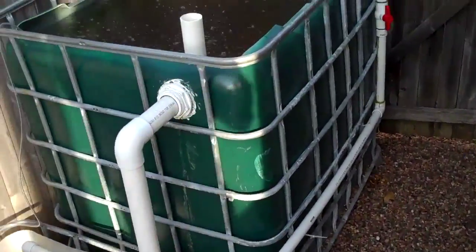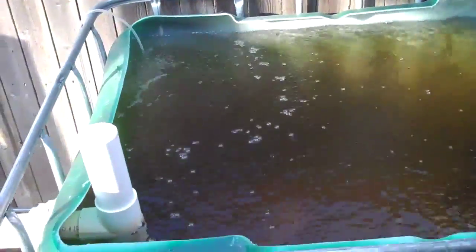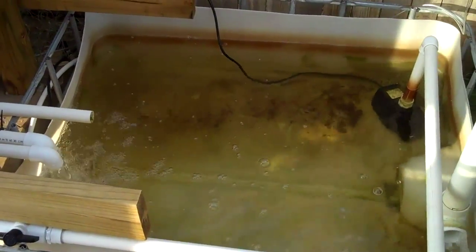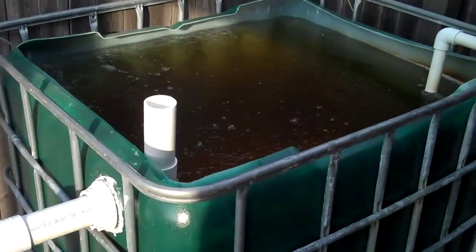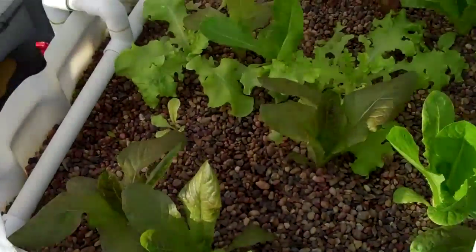We start with the fish tank — this is what we call the protein factory. This system has about 40 channel catfish in it, and it's got an aerator for proper aeration. This here is the sump, where the water from the grow beds drains and collects. There's a pump in there which pumps the water back into the fish tank. The fish tank overflows constantly, filling and overflowing back into the sump. The water from the sump is then taken through this PVC piping and into each one of these grow beds.